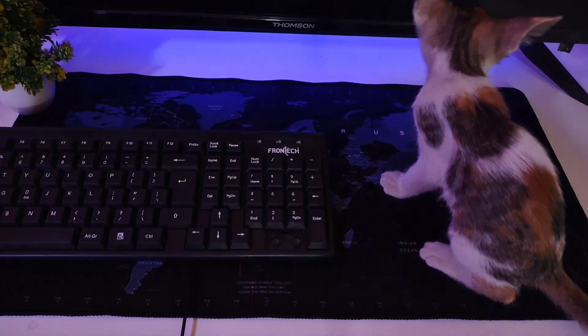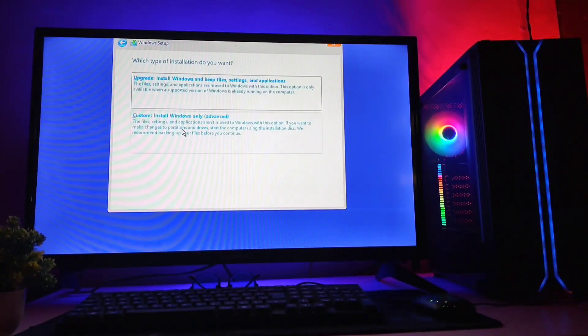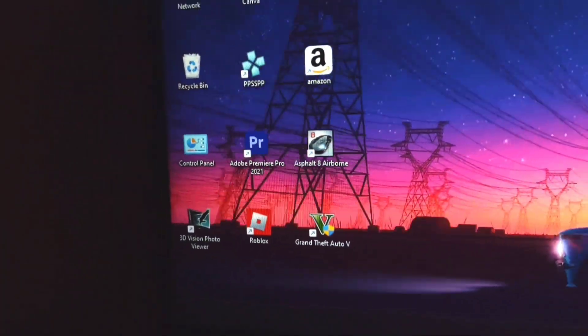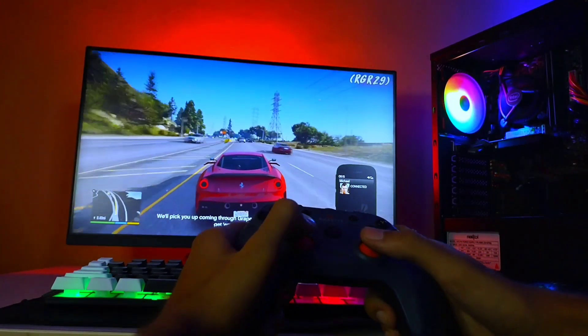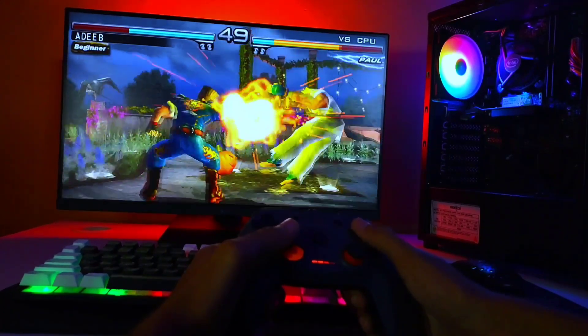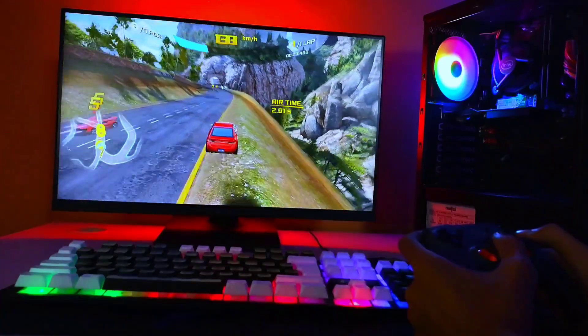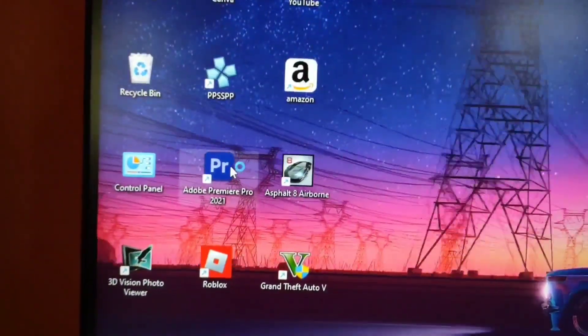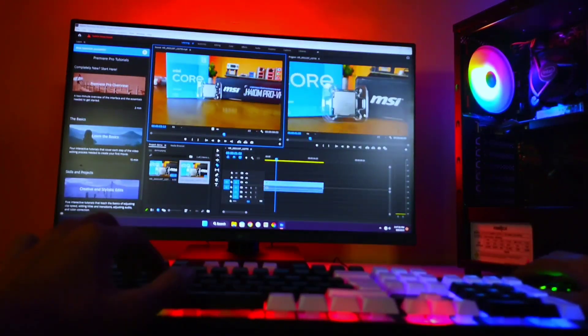I connected my monitor, keyboard, and mouse, then spent a while installing the operating system, drivers, and other necessary software. To check the PC's overall performance, I grabbed my controller and started playing some games — I didn't feel any lag and got pretty good FPS on every game I played. To check the editing performance, I ran Premiere Pro and almost everything was working smoothly.